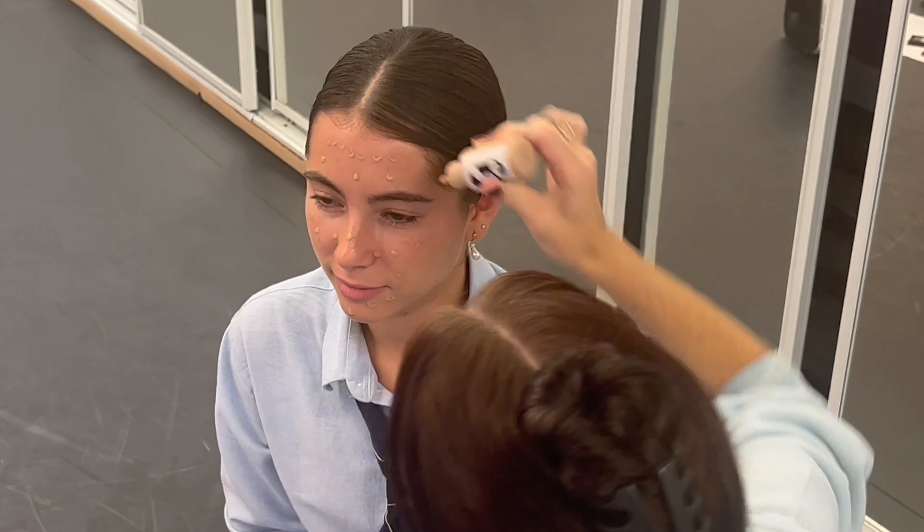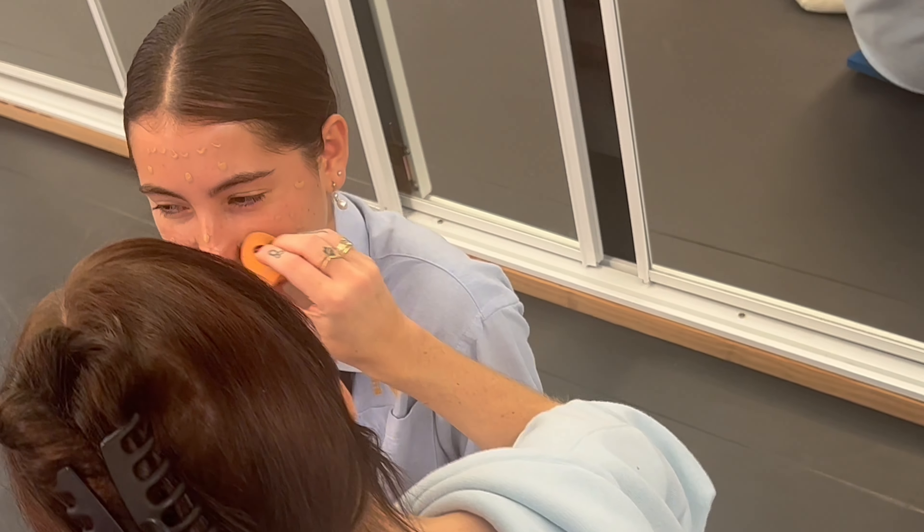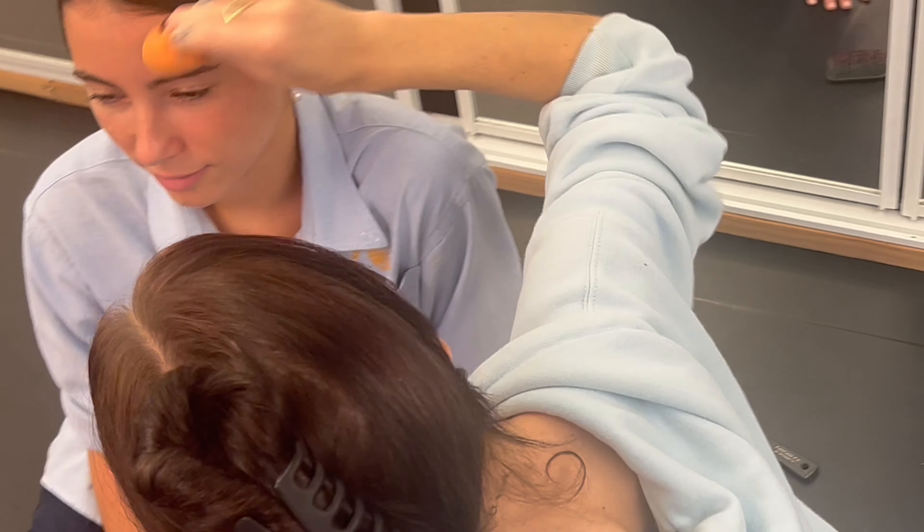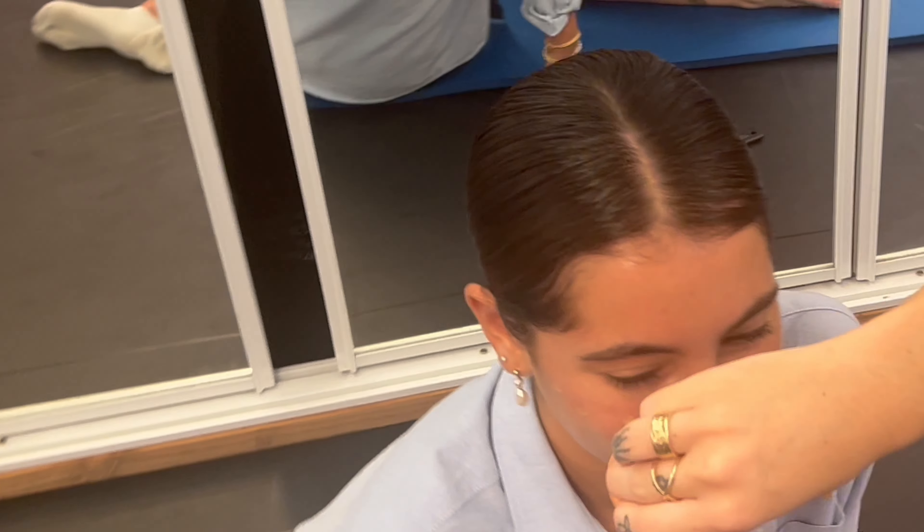You're going to put a generous amount all over your face, and then you can either with a beauty blender, your hands, or a brush, you're going to mix it all into your skin.